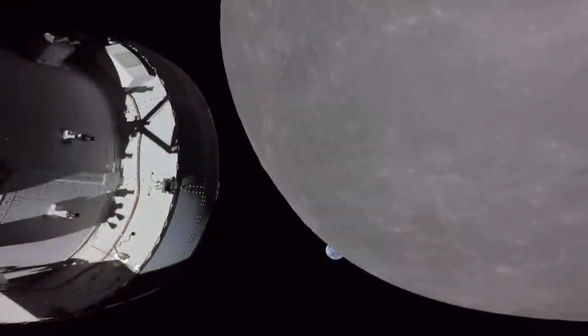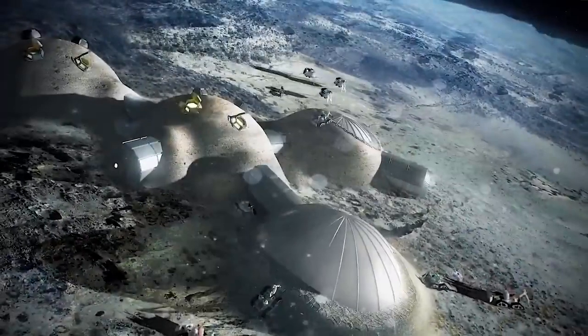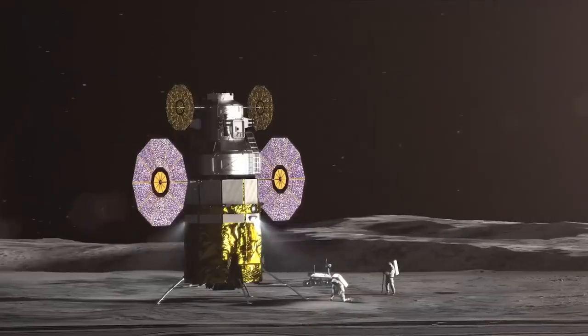NASA's Artemis missions will establish the first long-term human presence on the lunar surface. Living and working on the lunar surface will require using resources that are already present there, like water ice, which can be used for life support and fuel.